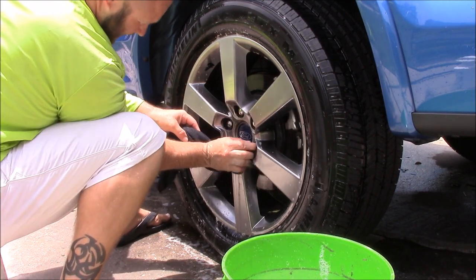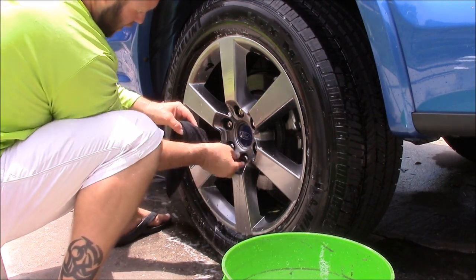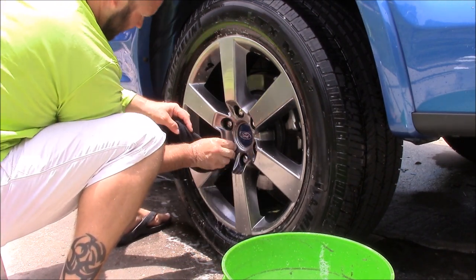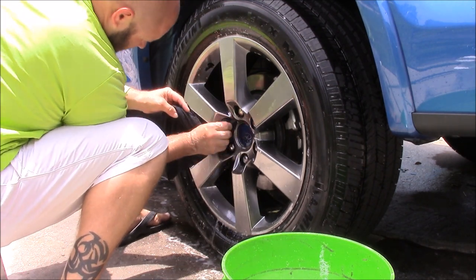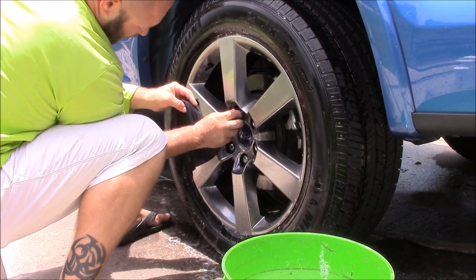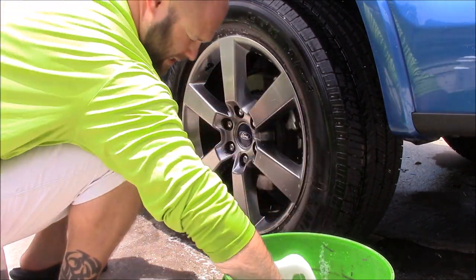I use the corner of a microfiber towel for everything — getting into lug nut hole areas, small nooks and crannies around the car. It works really well to use the corner of a microfiber.